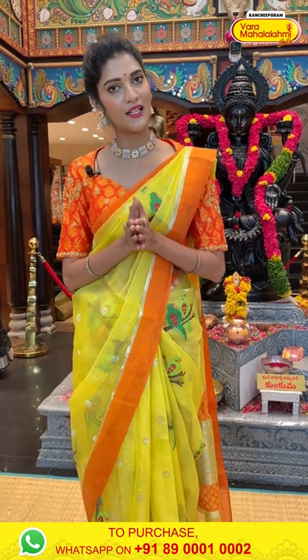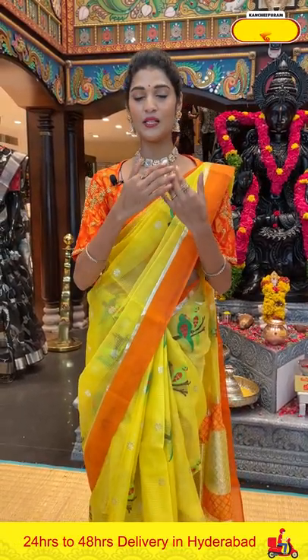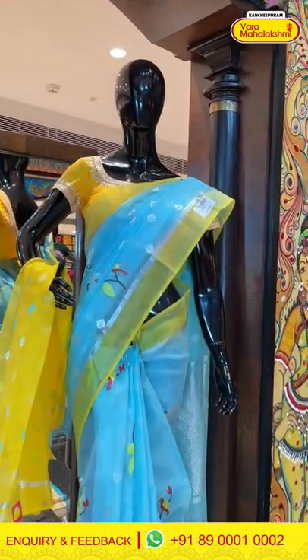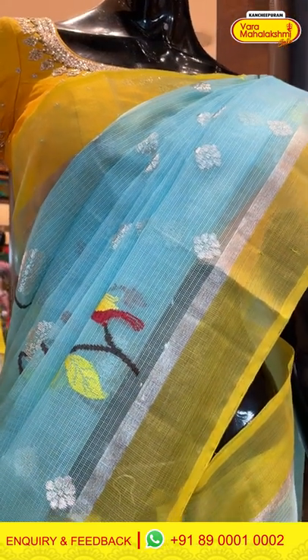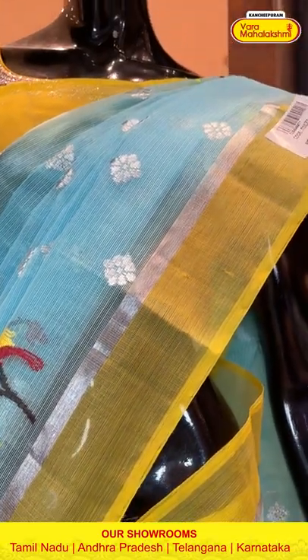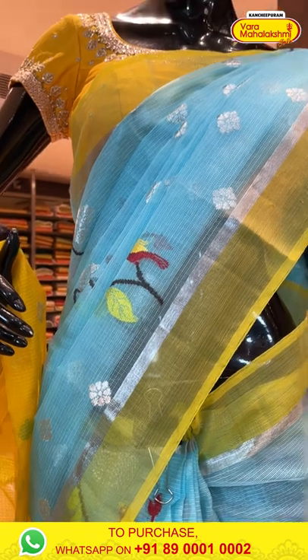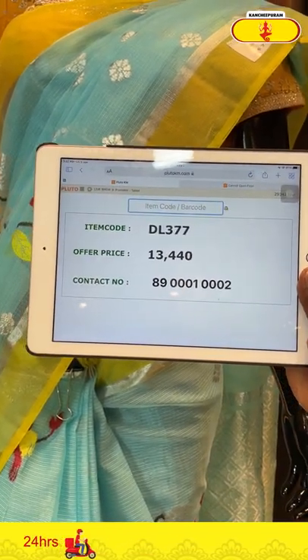We have four mannequins around us, so let's see the sarees draped on them so you will get an idea of how they look when draped. Moving on to the first mannequin — it's a blue and yellow colour Zarikota saree. On the entire body we have floral booties along with birds in zari and multicolour thread weaving. We have a plain border, brocade pallu with contrasting blouse. Saree item code is DL377, offer price is Rs. 13,440.